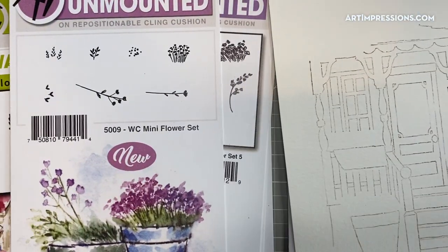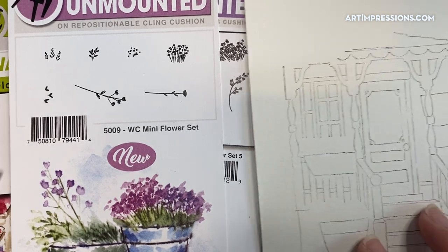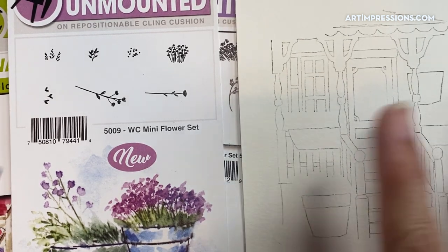Let me tell you what else we're going to need: lots of flowers and foliages. Now you can use what you have. You don't have to use exactly what I'm using in this tutorial, but I'm going to show you what I'm using and then you can just kind of take it from there. You will need lots of flowers and foliages to fill up this page.